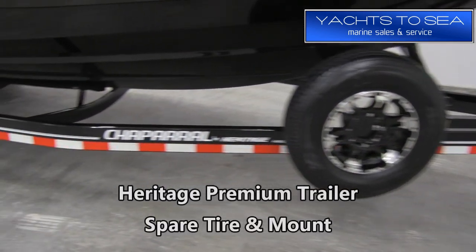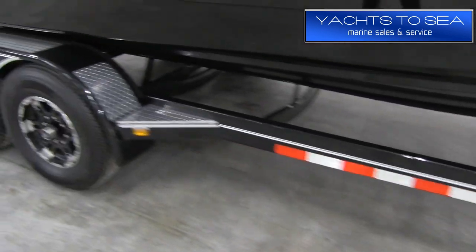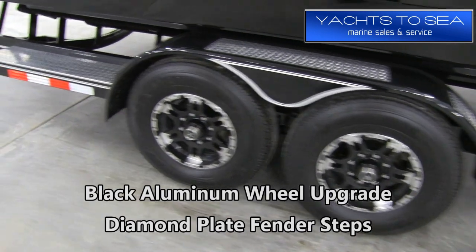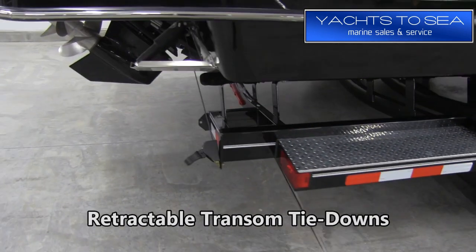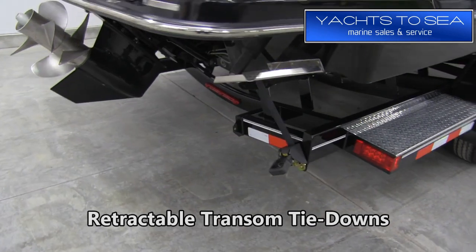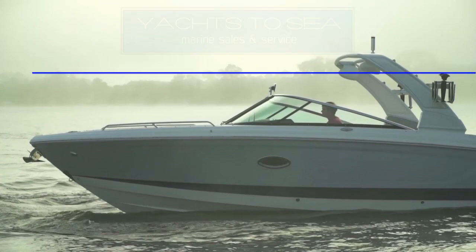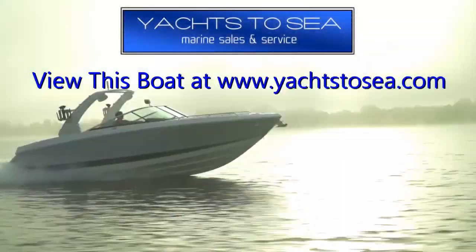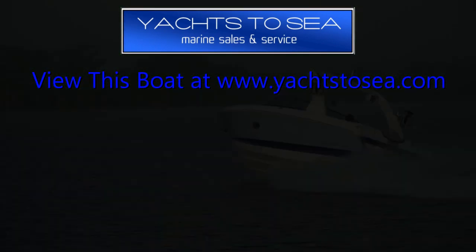A premium boat like this deserves a premium trailer, so we have a Heritage custom trailer. It features a spare tire and mount, black aluminum wheel upgrade, diamond plate fender steps, and retractable tie-downs off the back. That wraps up our tour of this 2019 Chaparral 297 SSX. If you'd like more info, check it out on our website at yachtstosee.com.